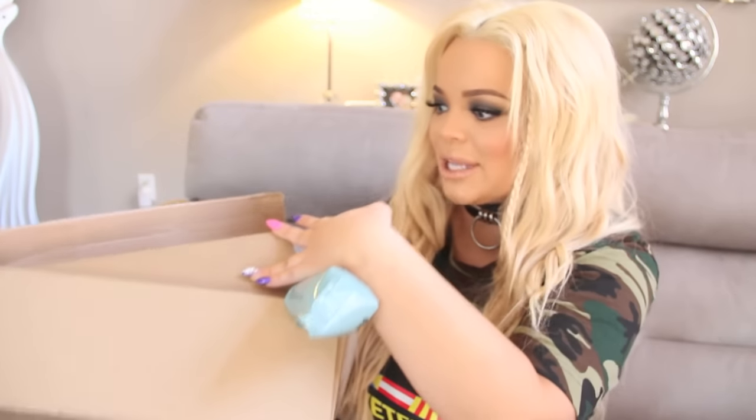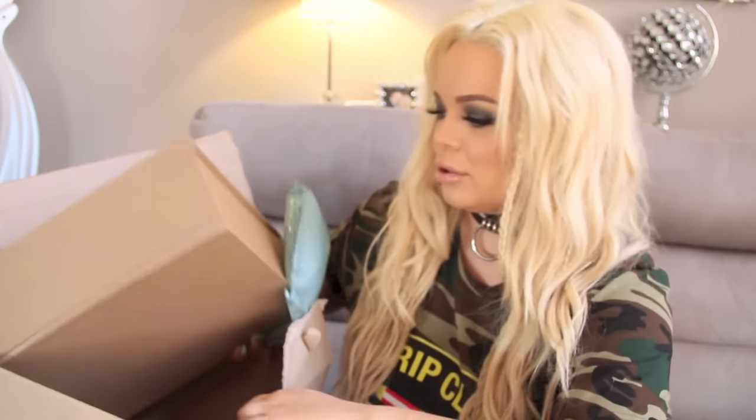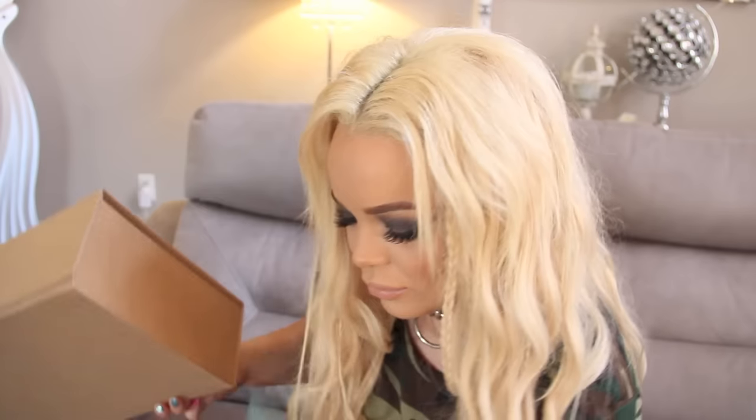How does this work? I'm always so confused. I am so happy this came, y'all. It's heavy too — I'm so excited yes!